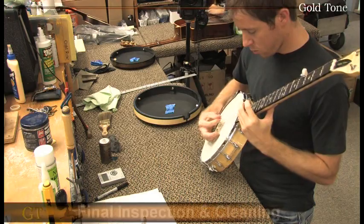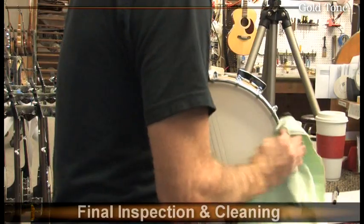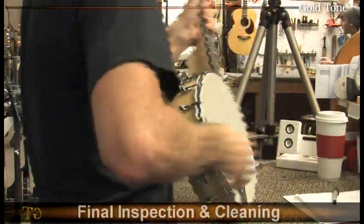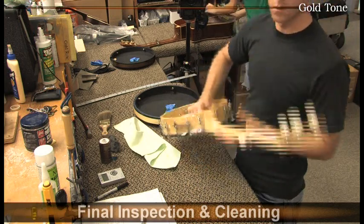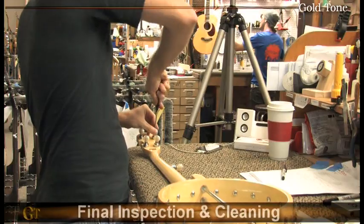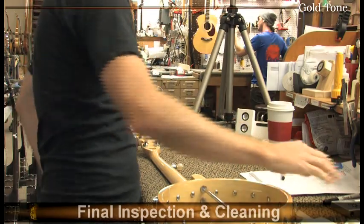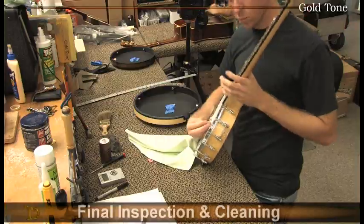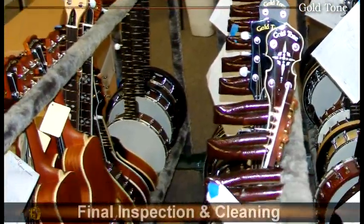The instrument is now ready for final inspection and will be thoroughly checked over one last time. Kyle has been part of our crew for nearly 10 years and has extensive setup knowledge on every instrument we manufacture. He'll double check the relief in the neck, the action, the bridge position, and intonation. He'll check the overall playability and make sure the instrument sounds as good as it should. He cleans up any fingerprints and double checks that the instrument matches what's on the invoice, then places it back on the rack ready to be moved to the shipping department.